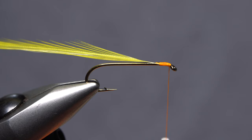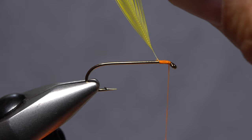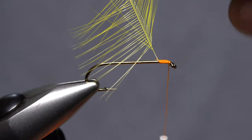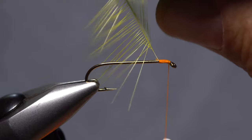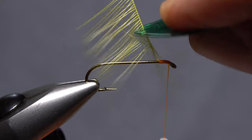To use the tool, anchor the hackle stem to the hook shank by either its butt or tip end, with its shiny side facing up. Place the pick's cutout on top of the hackle stem and pull or push in the opposite direction of how the fibers slant. Do this several times to lightly fold the fibers on either side of the stem back.